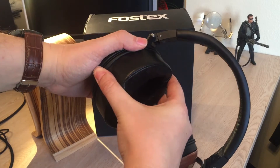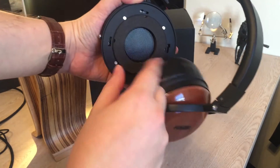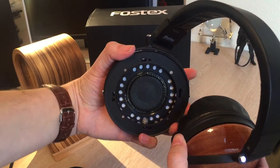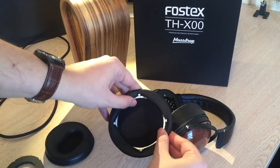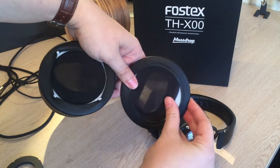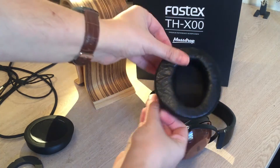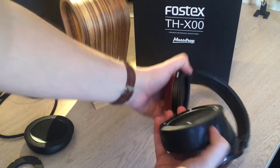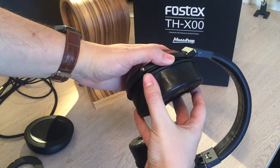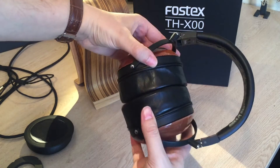I'll take one of these cups off — you just give it one little twist counterclockwise and it comes right out, so you can see that driver right there. It's got a 50 millimeter dynamic driver. To replace the pads, you'll see a little white ring inside the stock cup — you just pull the leather back, take out the white ring, and place it in the new pair of pads. Then line up these little teeth here with the teeth on the cup, push them in, and give it a nice clockwise turn. You'll feel it click and there you go — brand new pads.